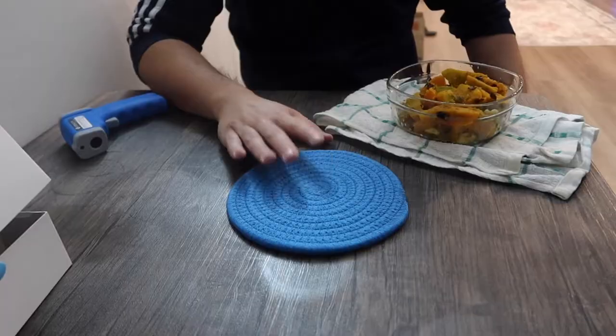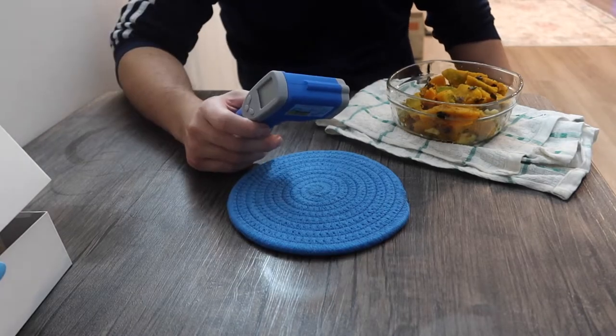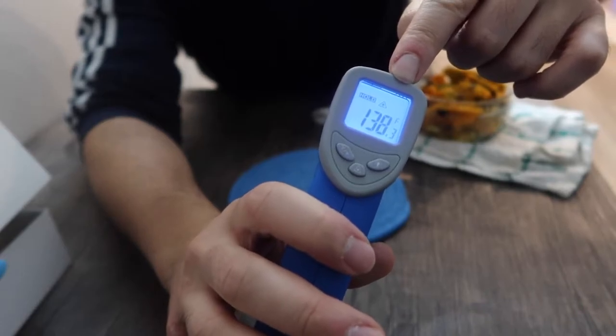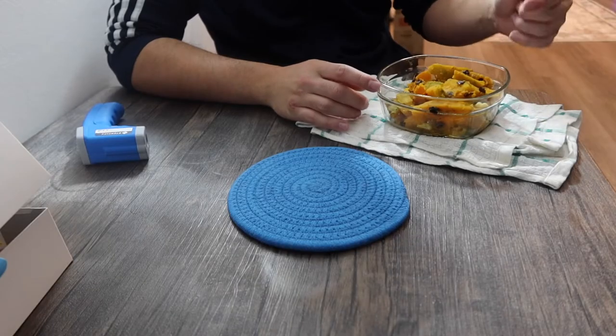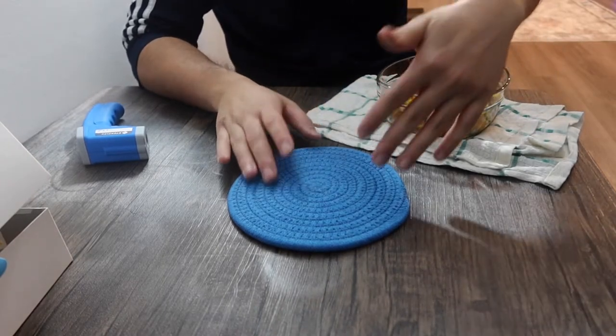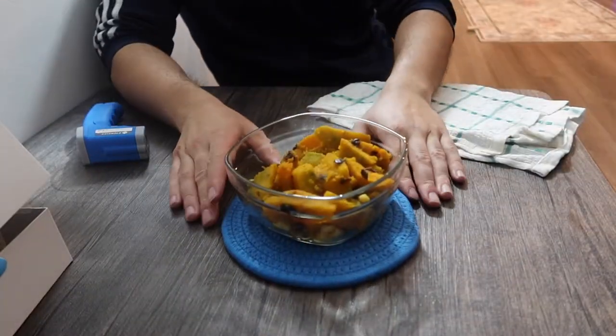I'll go wash this first before showing how to use it, then we'll come back. Right here we have a really hot plate — let me show you how hot it is. It shows 138 degrees. I just finished steaming this glass, that's why it's so hot. Let's put it on the coaster to show what it looks like.